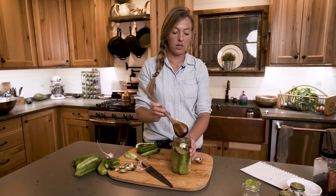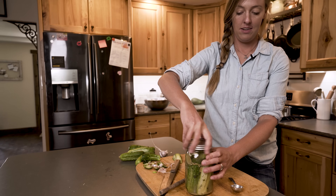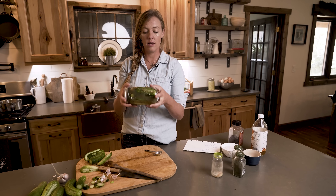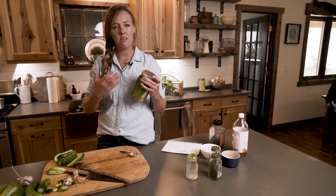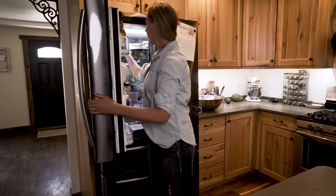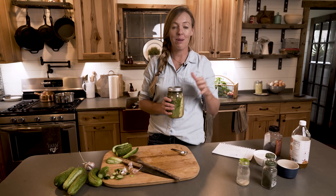Make sure all of the garlic and cucumbers are underneath the brine, then put a lid on it and stick it in the fridge. Sometimes I'll turn the jar upside down gently to make sure all the spices and herbs get mixed together, but it's really that easy. Wait at least 48 hours before trying one, to give the vinegar and salt time to do their thing — the longer it sits, the better it gets. Eat within about three to four months. With the salt, acid, and coolness of your refrigerator, this is a safe way to preserve small batches of beets, carrots, cucumbers, you name it.